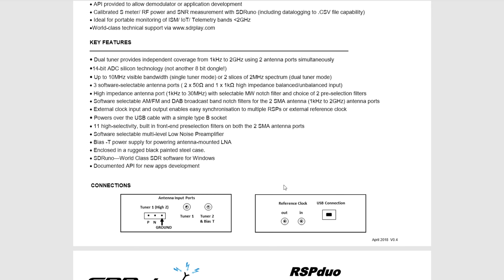These notch filters work on the SMA connections which support the range from 1 kilohertz to 2 gigahertz. Both tuners have a 50 ohm SMA connection, while tuner 1 also has a 1 kilo-ohm high impedance balanced and unbalanced input on the Hi-Z port, perfectly usable for wire antennas or antennas not matched to 50 ohms. The RSP Duo is fully powered by the USB cable using a standard type B socket. It also supports Bias-T, which is great for powering antenna-mounted LNAs, and it's enclosed in a rugged black painted steel case.